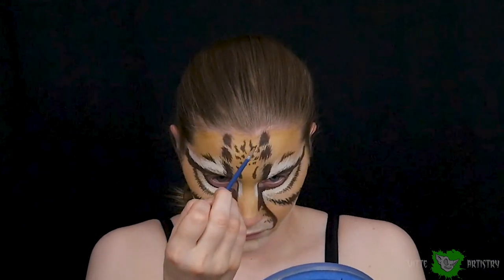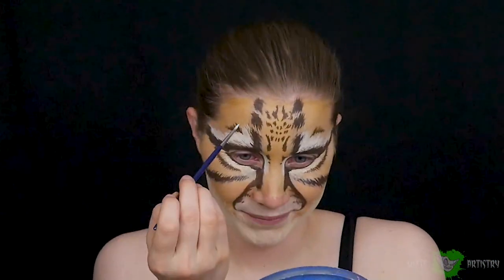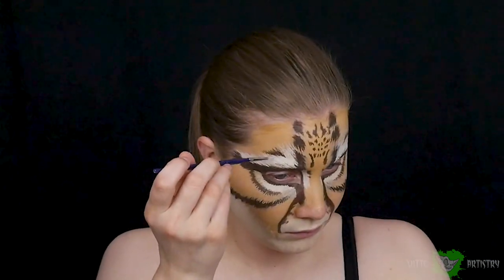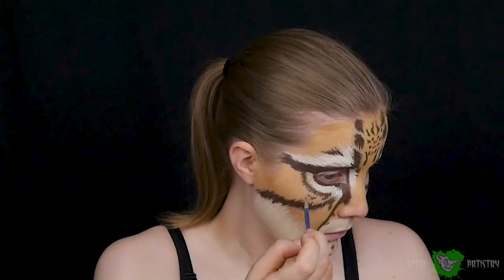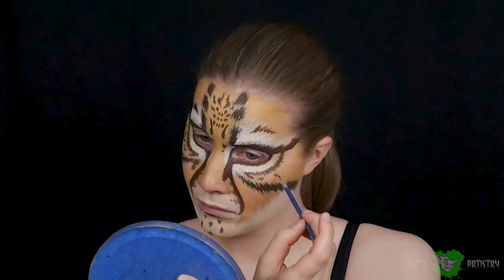Ocelots have a bunch of cute little spots, so I'm adding those in between my eyebrows and on my forehead — they have big spots that get bigger further from the center of the face. Adding some brown to the lower part of my lip, the outsides of my muzzle, and around the white spots on my eyes. Add some spots to your chin and cheeks as well.